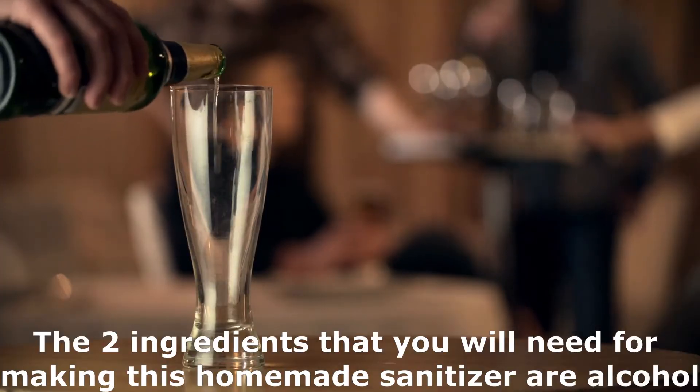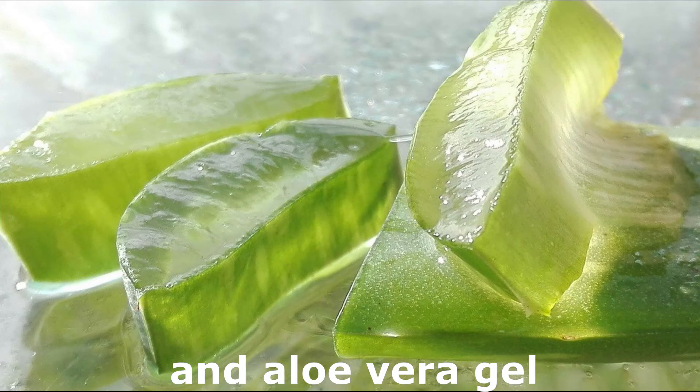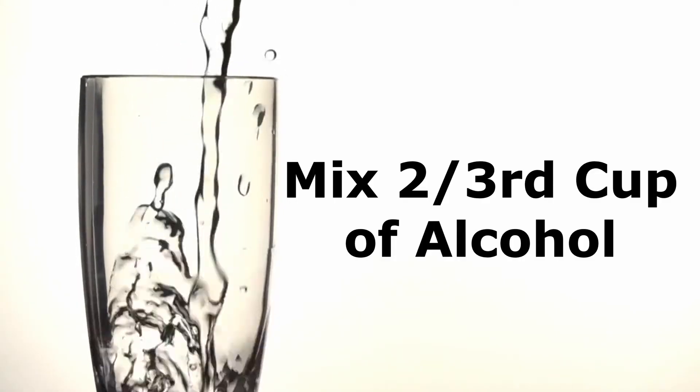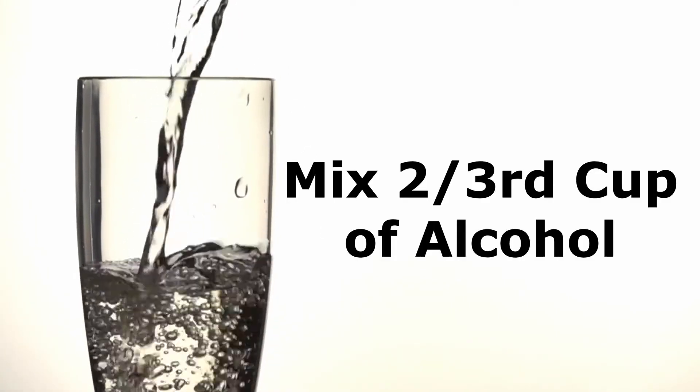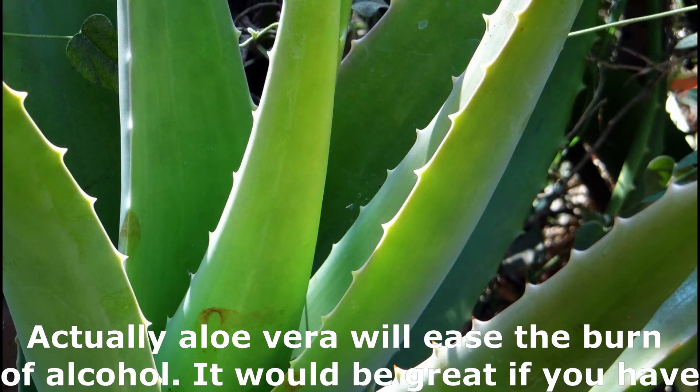The two ingredients that you will need for making this homemade sanitizer are alcohol and aloe vera gel. All you need to do is just mix two-thirds cup of alcohol to one-third cup of aloe vera gel. Aloe vera will ease the burn of alcohol.